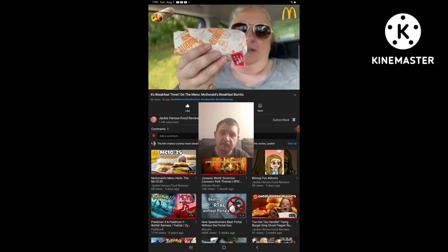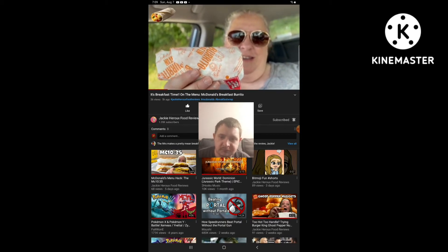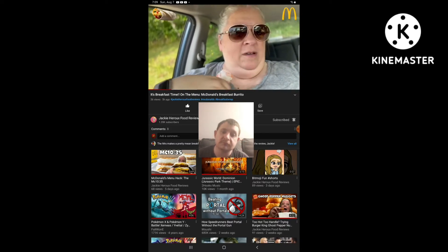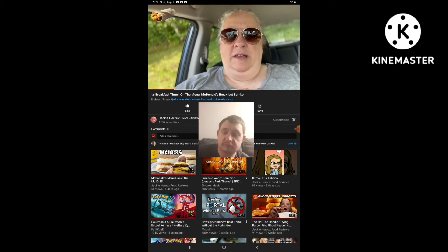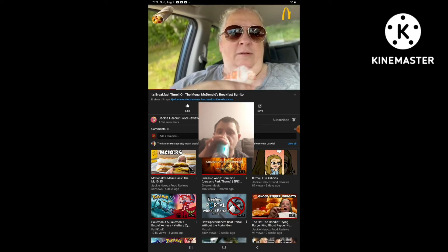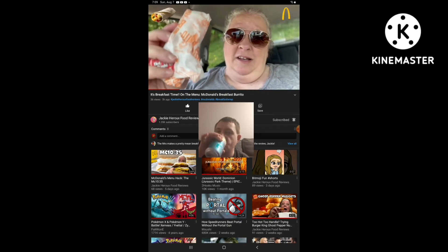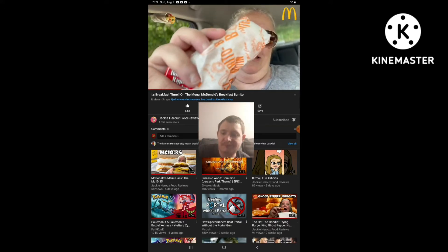This is how tiny it is — not very big. And he actually didn't give me any salsa or anything, even if you do have it available for breakfast burritos here. But I guess you have to ask for it, but that's not a big deal. Anyways, we're going to give it a try. I haven't had this in years. Stay tuned.